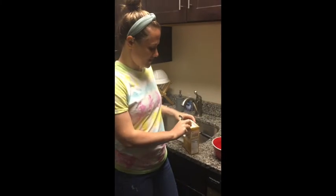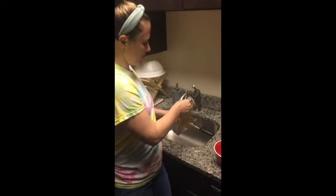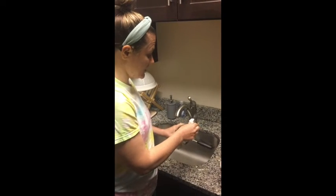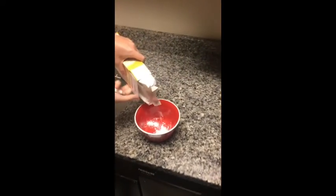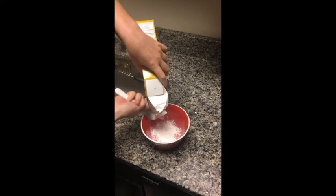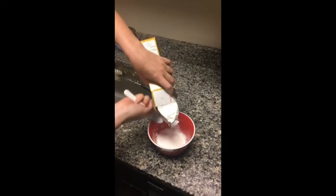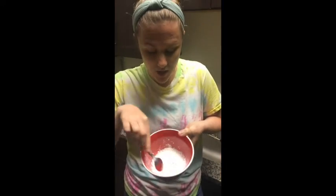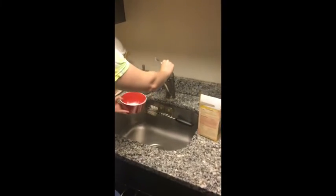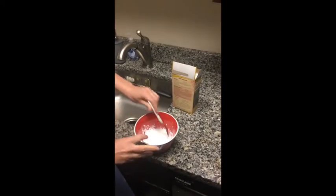All right. So we got our cornstarch. I would say maybe do it over your sink too, so it's an easier cleanup. I'm just going to pour some in. I just like to cover the bowl a little bit. You can do as much cornstarch as you like — I'm just going to put enough to cover the bowl. Then I'm going to put a little bit of water. See how I'm going really slowly, just filling it out.